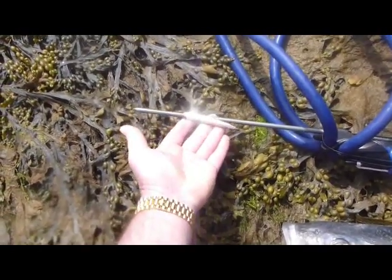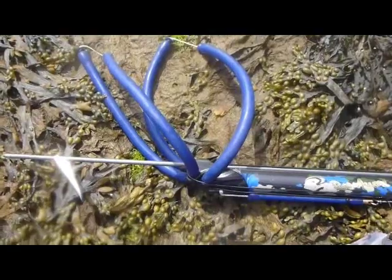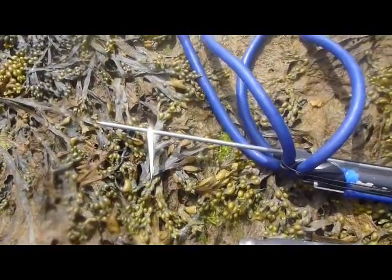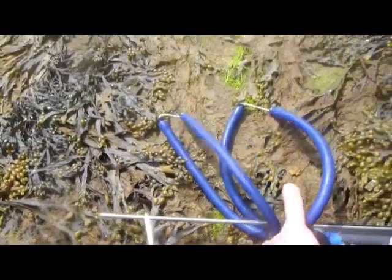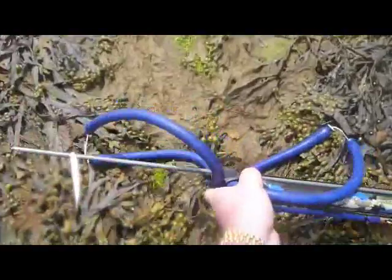Firstly, it's got the flopper underneath the spear, which is quite different to most guns you'll see on the market from European competitors. This actually locks, which means that the fish can't get off if it starts to thrash about in a hole. As you can see, if you put that vertically, it doesn't come down again — so that's quite an important feature.